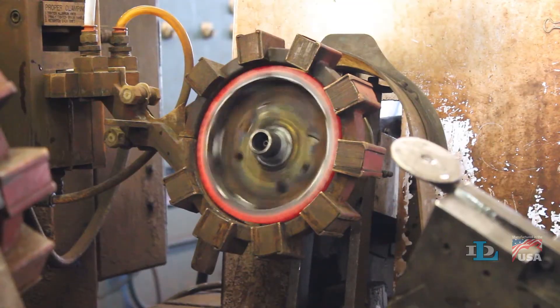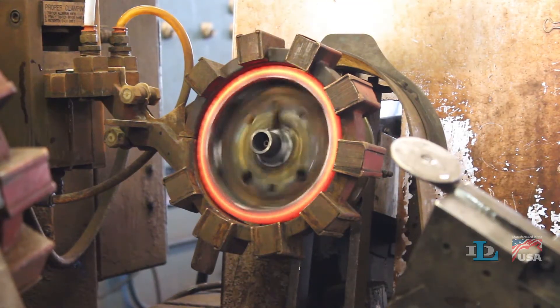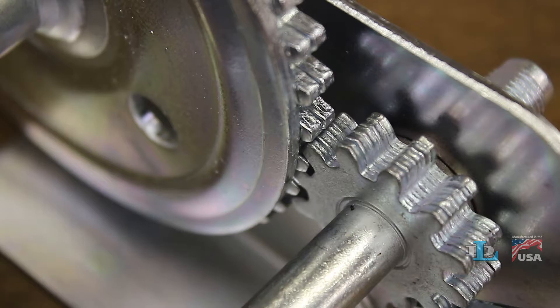The heat-treated gears on our winches aren't a visible feature, but they are very important as they toughen the gear teeth and extend the life of the winch.